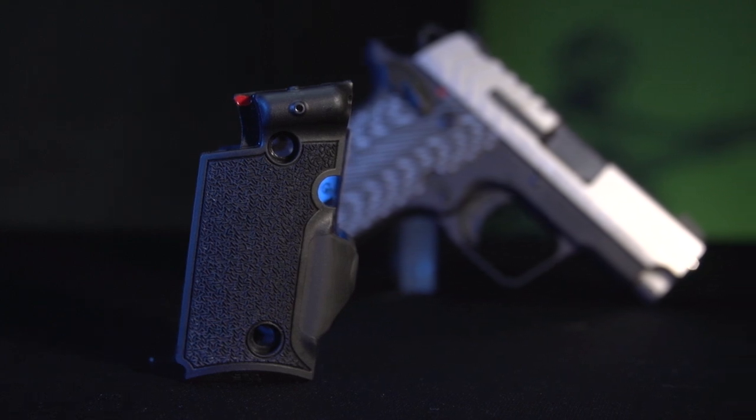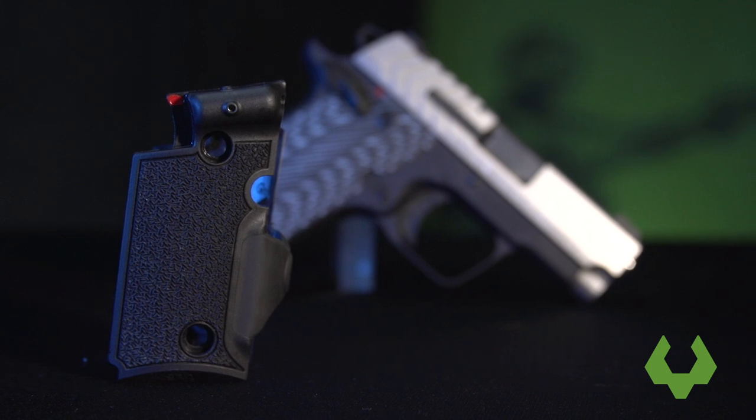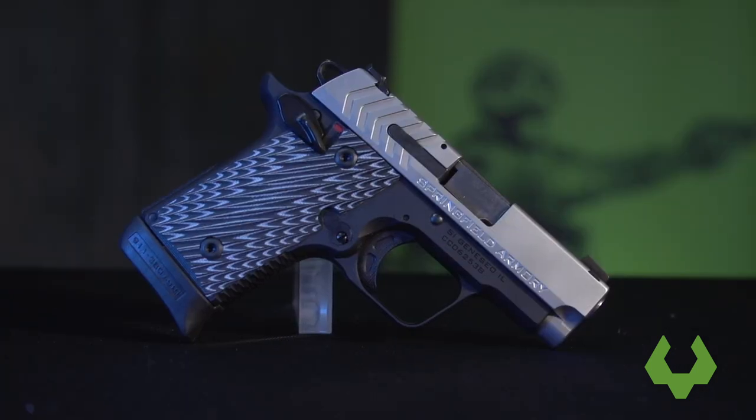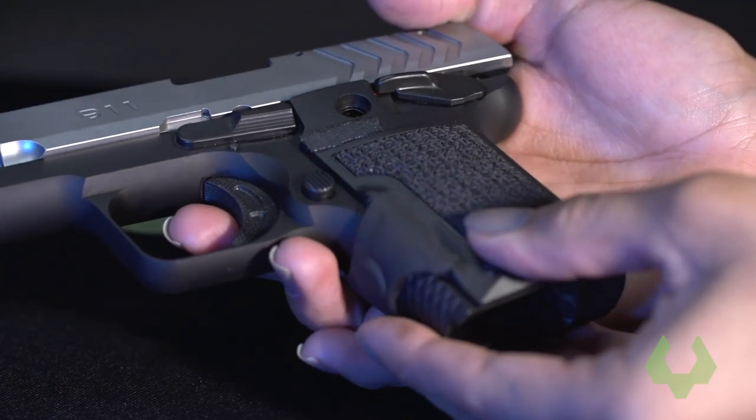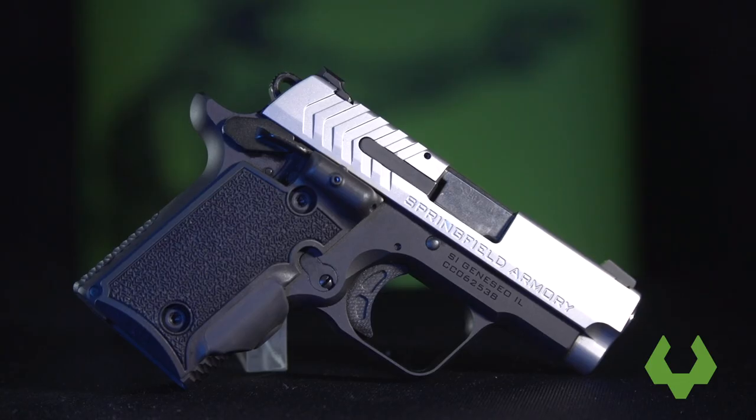Hello and congratulations on your new purchase of the Viridian Weapon Technologies Grip Laser Sight for the Springfield Armory 9-11. Today we will be showing you how to properly install this unit on your firearm.